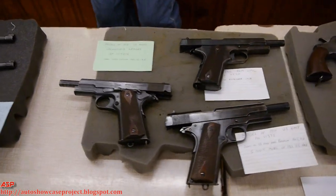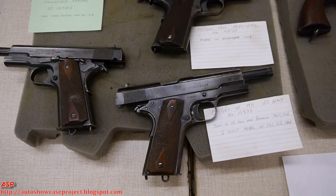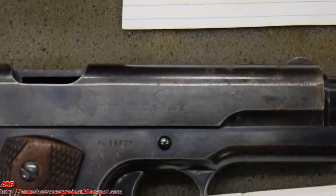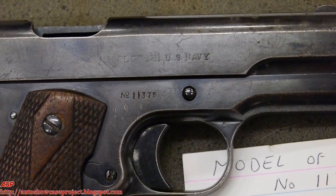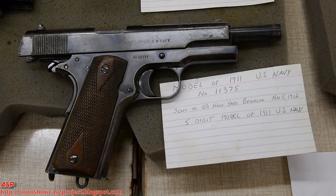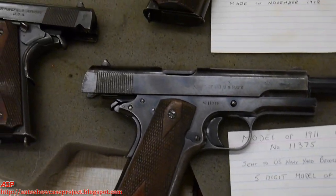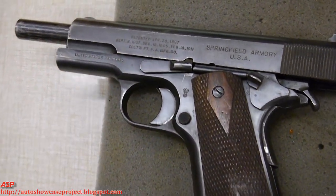Over here we have three examples of the 1911. The rarest one — if you get real close, you can see what makes it rare: it's marked U.S. Navy. In the first couple of years, some guns were made for the Navy and marked accordingly. Now, you'll see people claiming they have ones marked USMC — they're fake. The Marines got issued Navy guns and Army guns. After a while, all the guns were marked U.S. Army or U.S. Property.